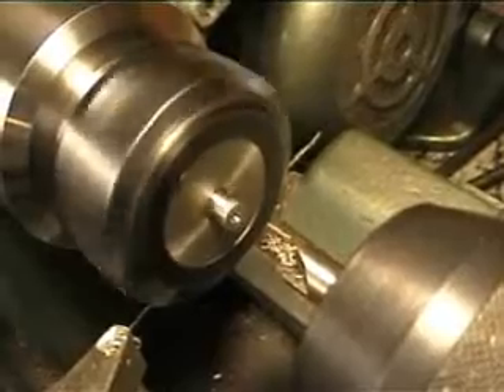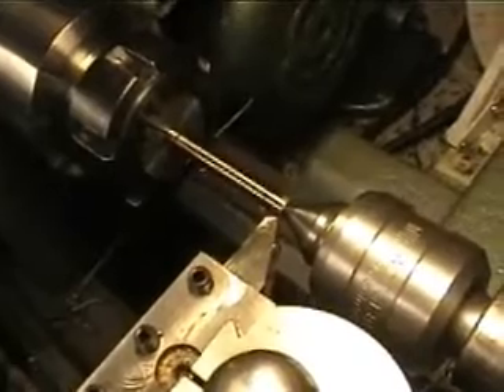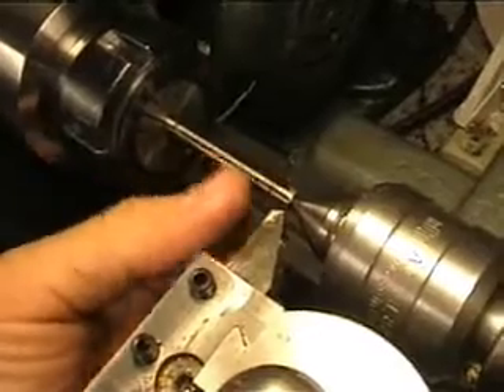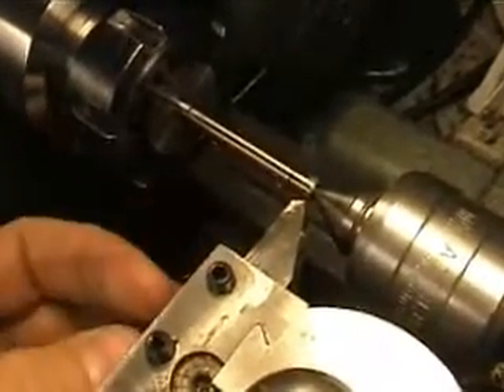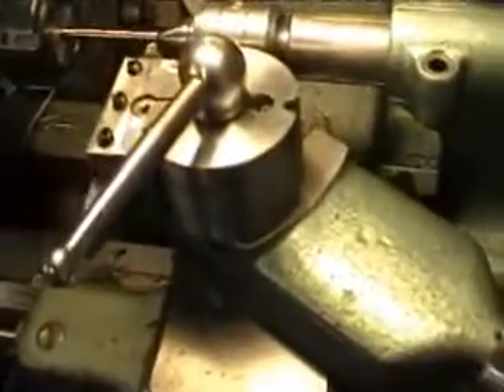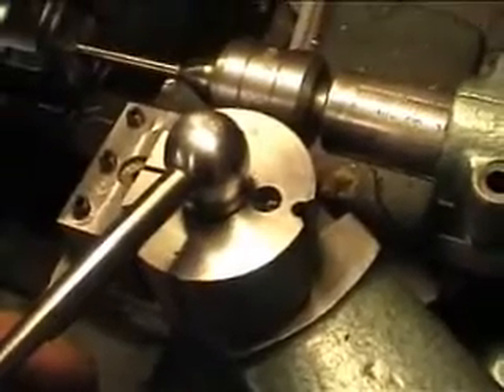First I'm going to start by facing off the end and center drilling it. Center drilling done - so everything is set up for cutting the valve pin. I've set my compound slide over at 60 degrees so that I can cut the sealing surface of the valve pin in one go.